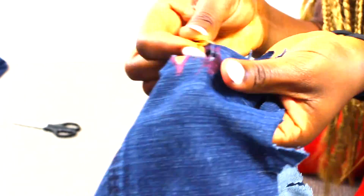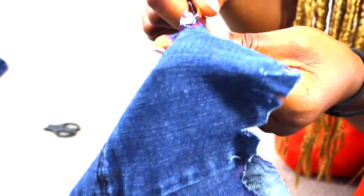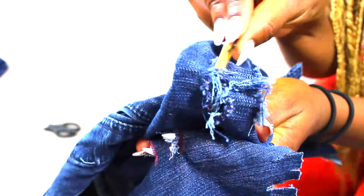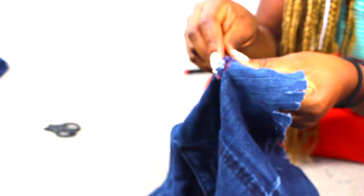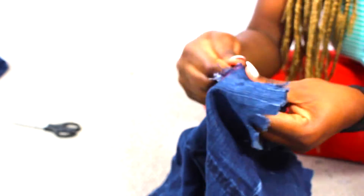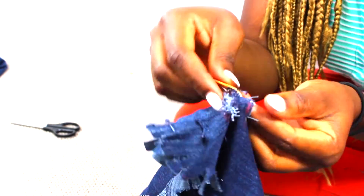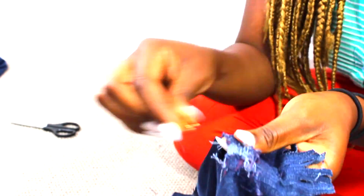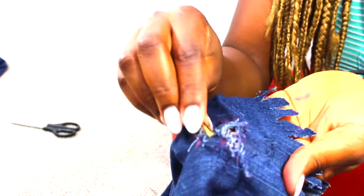You're going to need a tweezer or anything that can grab onto the edges of the cut. So I just start pulling the fabric out. When you start pulling it out, you see that it's actually coming out nicely. You just need to be careful so you don't pull out too much — though if you do, it might end up looking awesome actually, you never know until you try it.